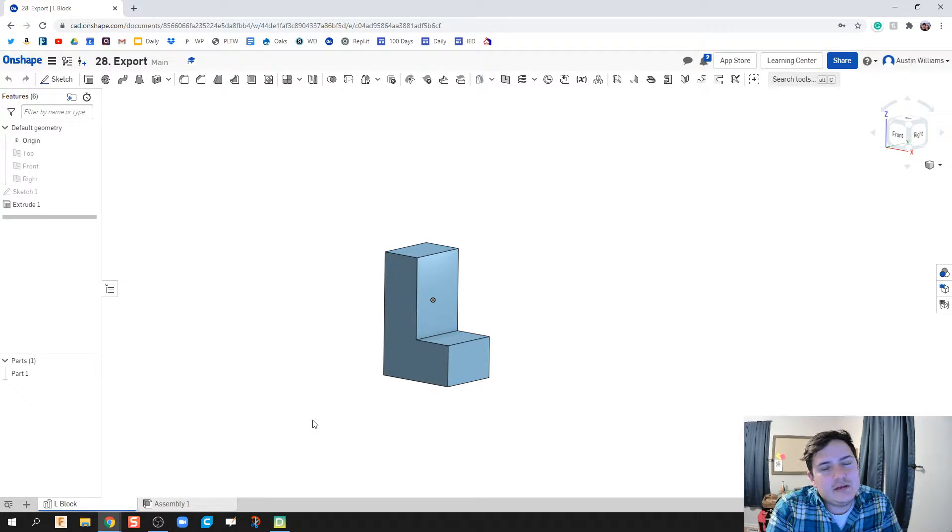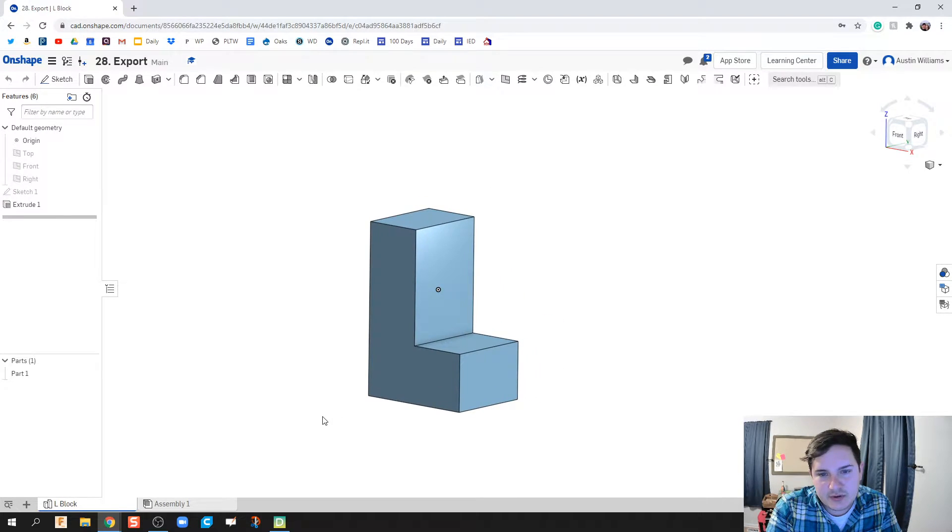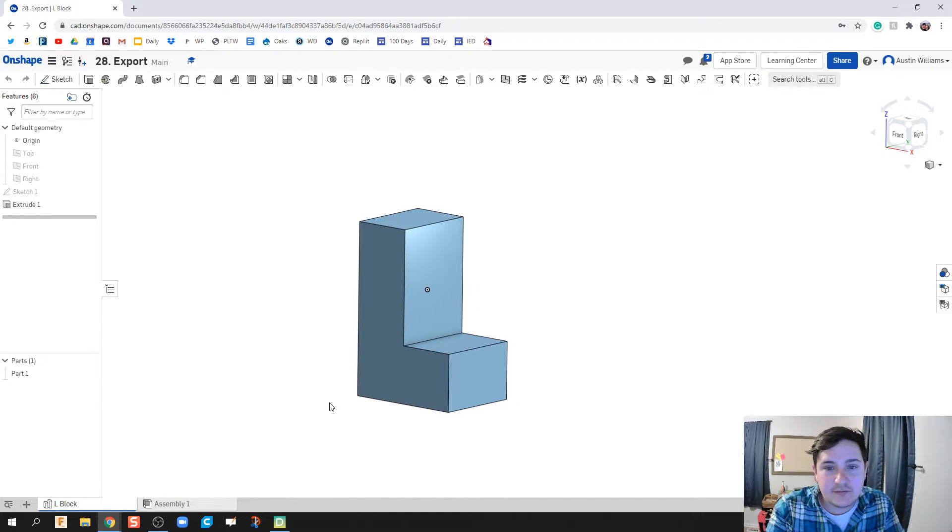What we're going to do specifically is take our file we've created — this part file right here — and talk about how to export it and get it to where you can actually 3D print it. Last year I had to learn the process on how to go from what we've made to a 3D printer, and this is kind of every step in between, specifically if you have one of the Dremel 3D printers. If you don't, the process is very similar but just a little bit different towards the end.